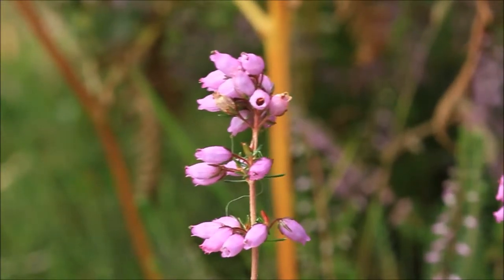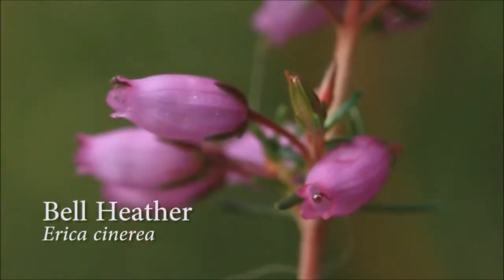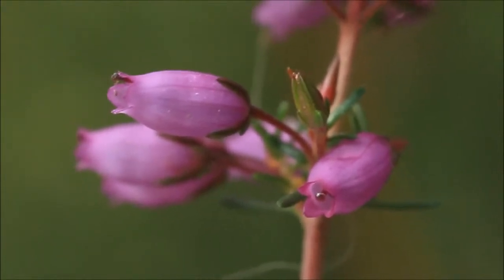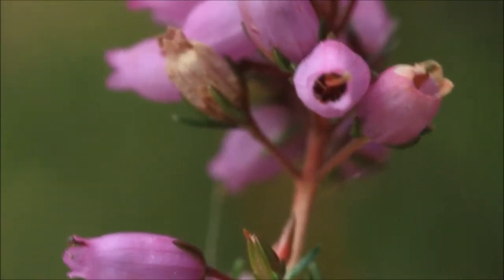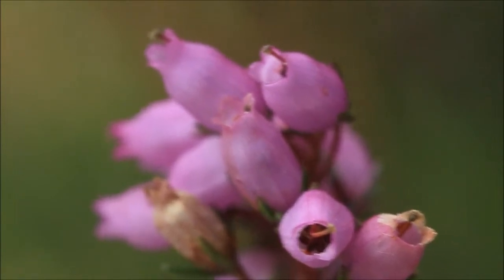Here is our second type of heather. This is called bell heather — quite self-explanatory because the flowers have got this sort of inflated bell shape to them. This is very much an indicator of dry heath and you won't find it on the damp soils at all. In fact, it often occurs around the edge of car parks and in really sort of parched places.